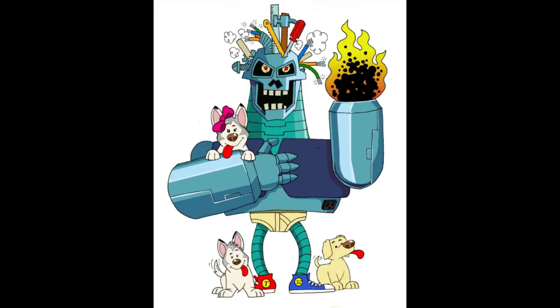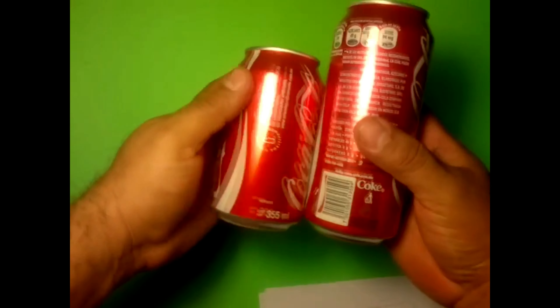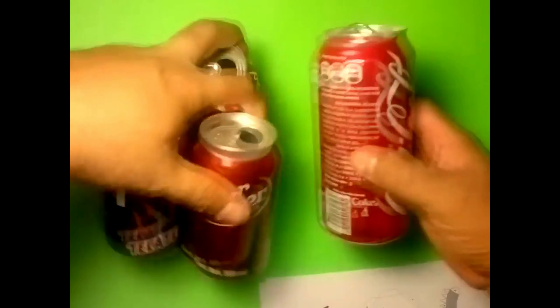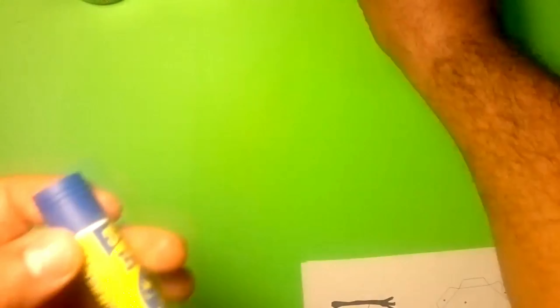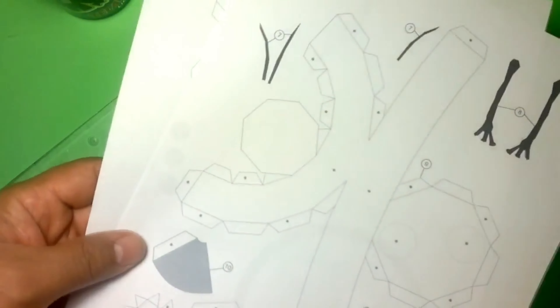Ok, let's get started. The materials I'm going to use are one large soda can and about three small ones. We'll also need a little super glue and a glue stick. We'll also need a ballpoint pen — very important — and a small piece of cardboard to support us when embossing. We'll also need scissors, pliers, a ruler, and the cut patterns which are available here in this link.